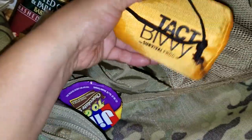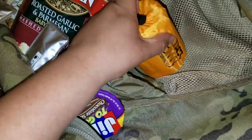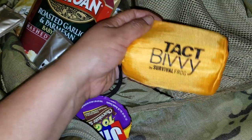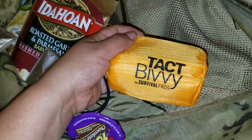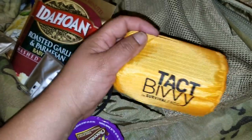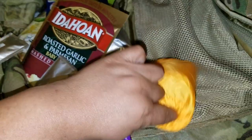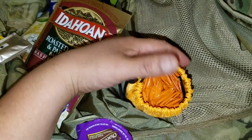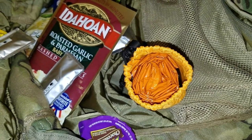In this small pocket up here I have my Tact Bivvy — it's great for staying warm, and it's nice and bright and large, so if you need to signal someone or write out an SOS on a bright sheet to get noticed, this is a great way to do it on your own terms. You can also of course use it as an emergency blanket, which is its primary purpose.